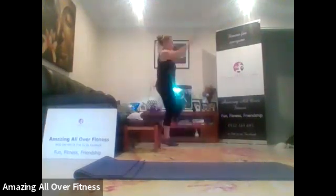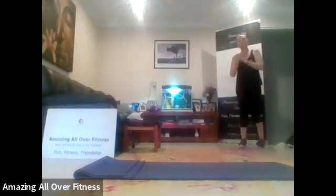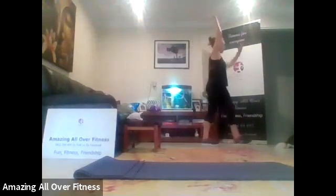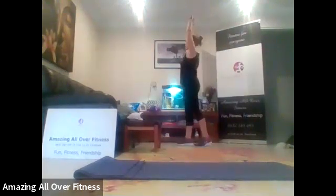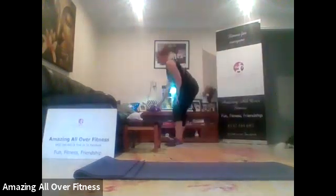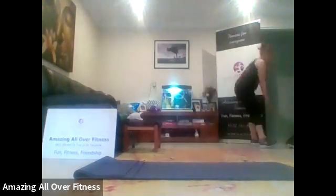Reach up nice and high. Five to go. Five, four, three, two more. Two, one. Let's go opposite hand to foot. Two, one. Let's bend and reach. Five to go. Four, three more. Three, two, one. Okay.